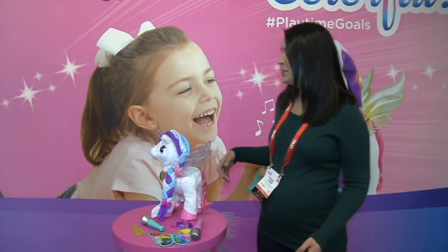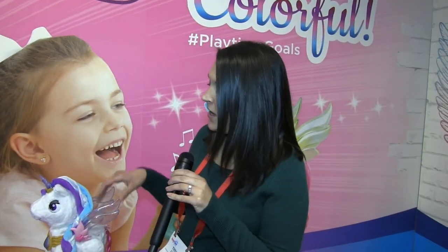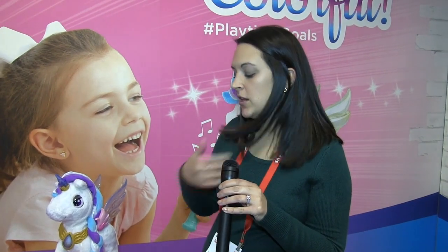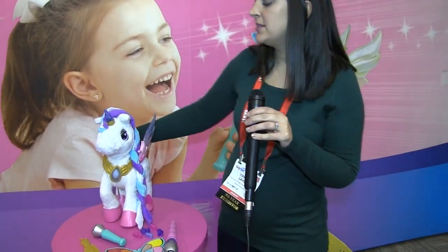Myla the Magical Unicorn is VTech's introduction to the robotics aisle. She is a super fun friend who will introduce colors in a fun way, but she's also going to be all about friendship and self-expression.